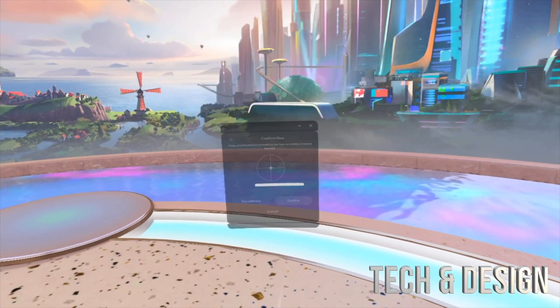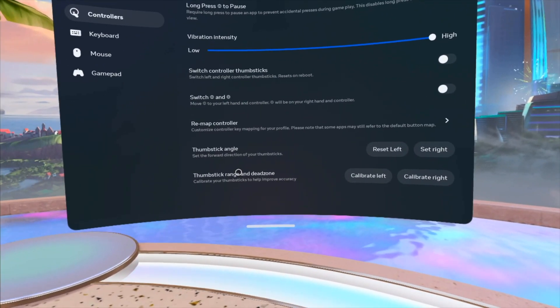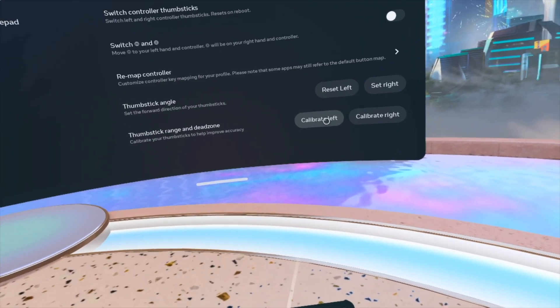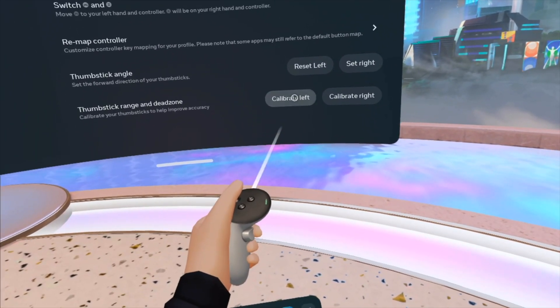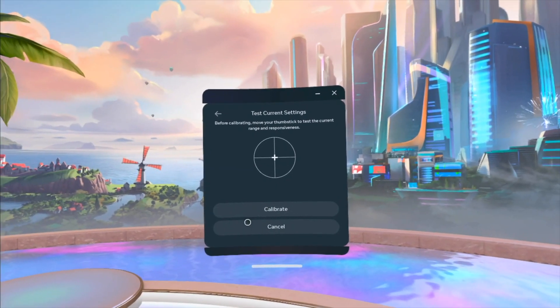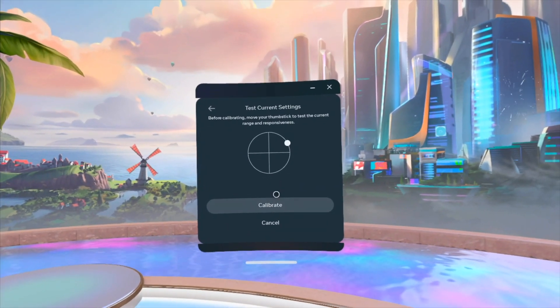So we're gonna press Next and then just press Confirm — that's that set. Then we can take a look at our other calibration. I'm just gonna go for the left again since that's the one I have issues with right now. Once we're in calibrate, just press on Calibrate.